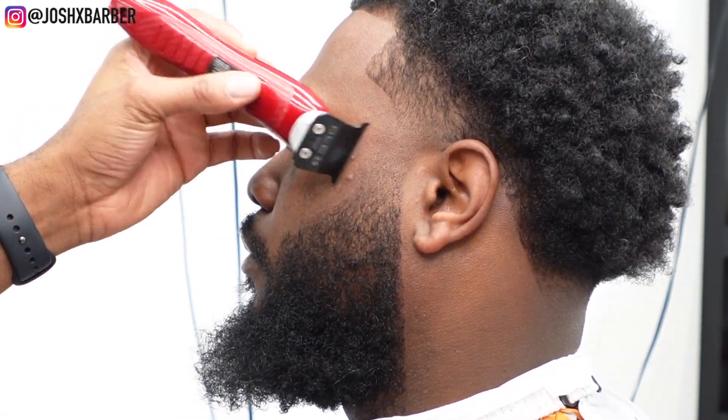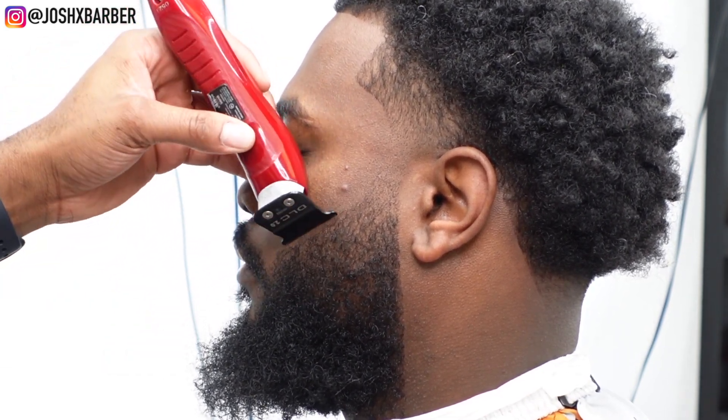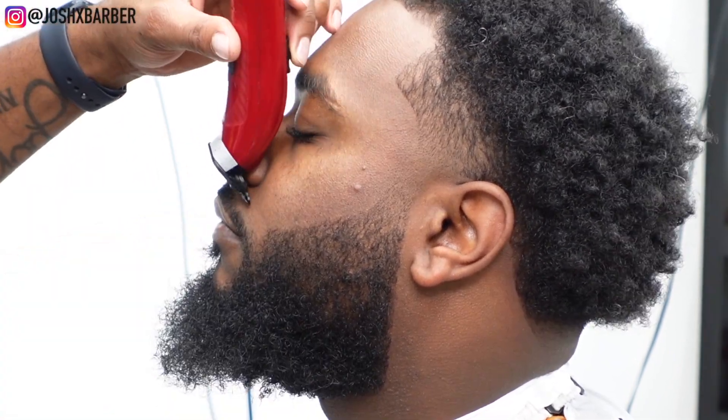Quick tip: if you notice his beard grew super high on his cheeks — I always ask my clients how low they want me to dig into the top of their beard. You don't want to automatically do what you want because some people like their beard to sit higher, some like it lower into the thicker part. Always ask your clients before you line the top of their beard up.